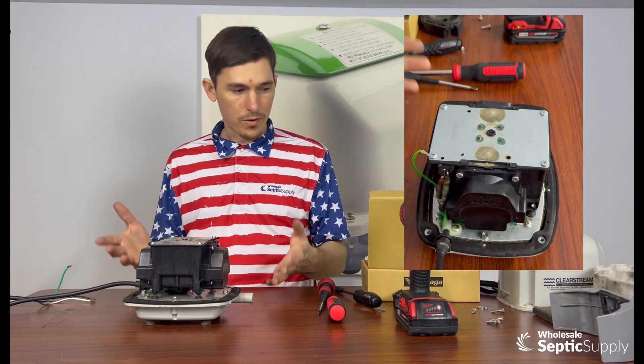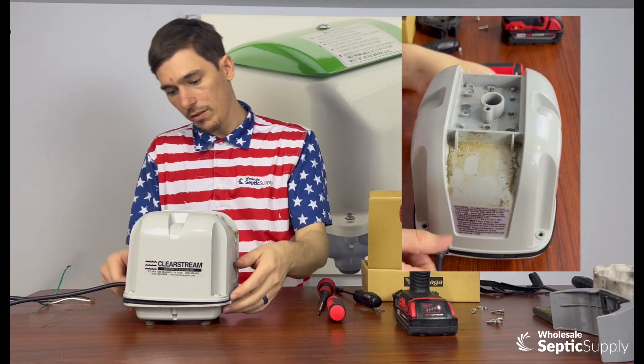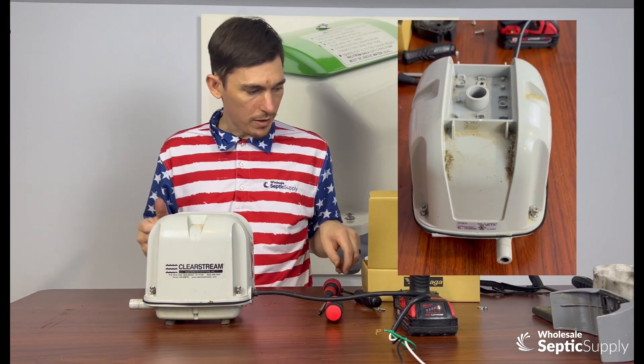Then you can put your top housing back on. Just rotate it to line up the power plug like that. Four corner screws back in, and we can tighten it all down.